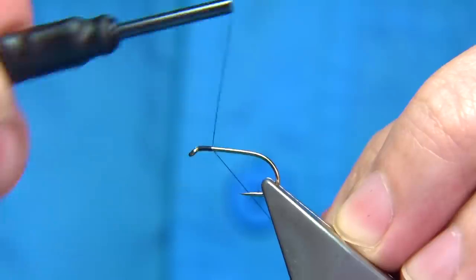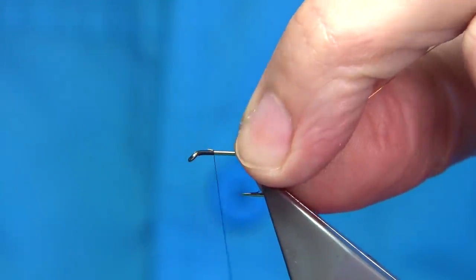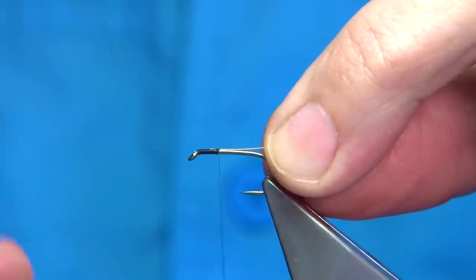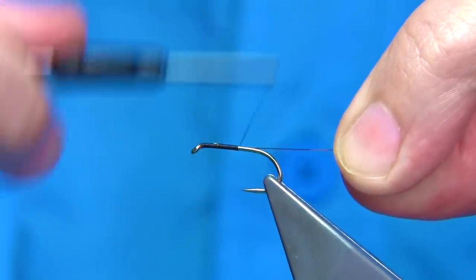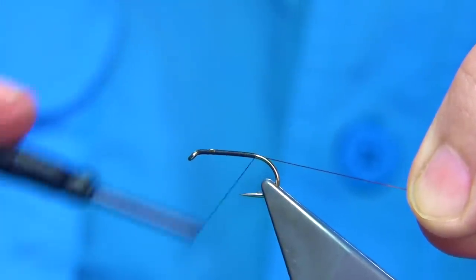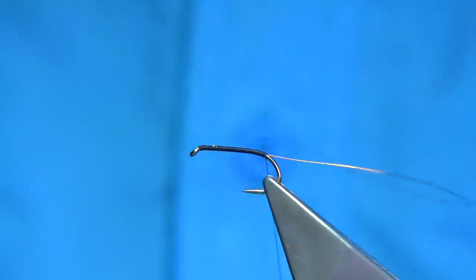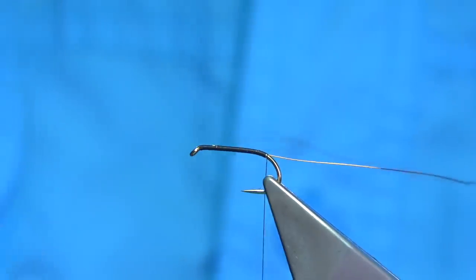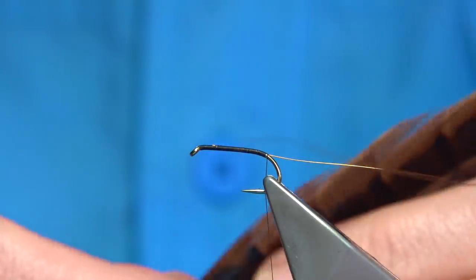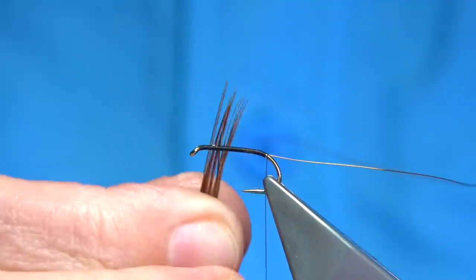I'm going to come down a couple of millimetres and remove the waste. On the way down I'm going to tie in a fine copper wire — just going to catch it on the way down, it's easier to do that. I want a good base of thread down, just going to go down the shank, coming slightly onto the bend of the hook. Wax the thread, then select a nice pheasant tail fibre — about a dozen fibres or so.